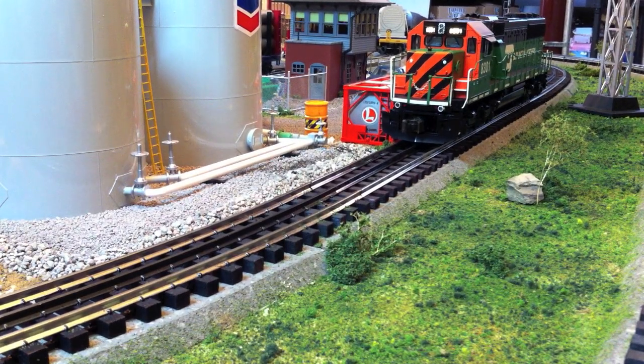Here's a new engine I recently purchased — it's the SD60 from Lionel, a Legacy model in Burlington Northern colors, number 8301. Let me just fire it up real quick and show you. Dispatcher, do you copy? Over. Roger that, please start up and stand by. Copy that, dispatcher — we'll get up and running.